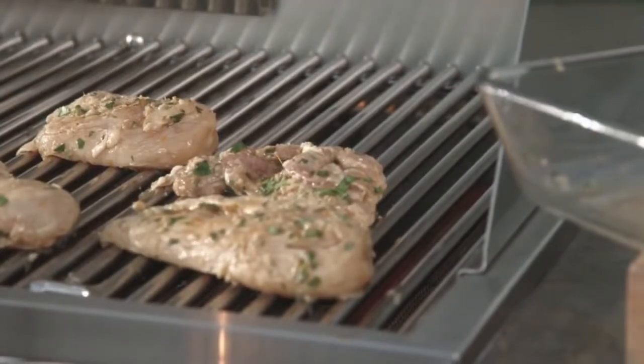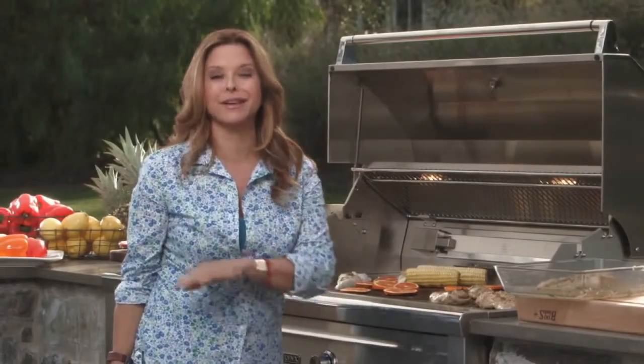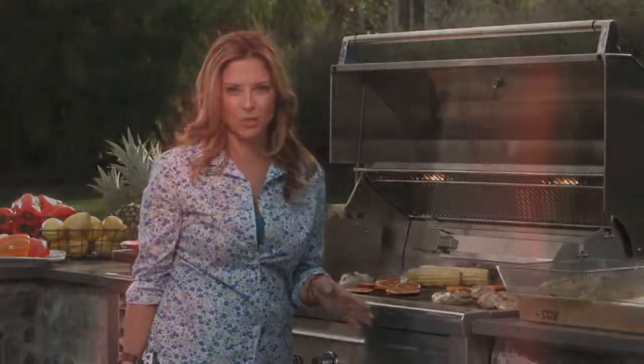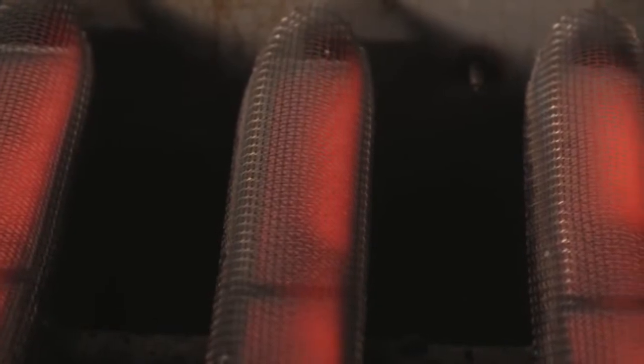The other great thing about the Pro Sear is that because of the infrared, it doesn't matter how cold it is outside — it will not interfere with or change the cooking temperature. So now you know.